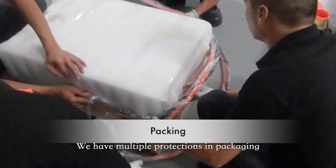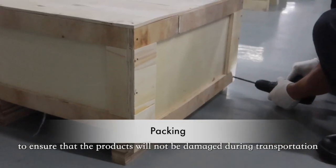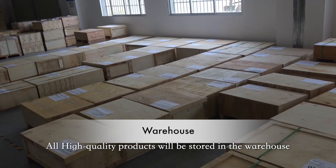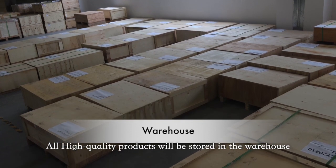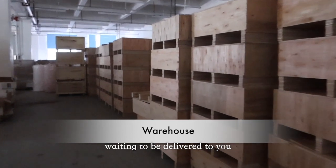We have multiple protections and packaging to ensure that the products will not be damaged during transportation. All high-quality products are stored in a warehouse with proper temperature and lighting, waiting to be delivered to you.